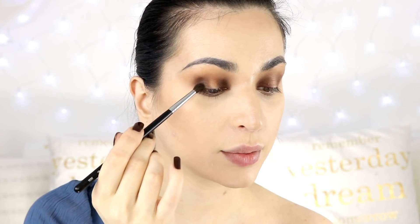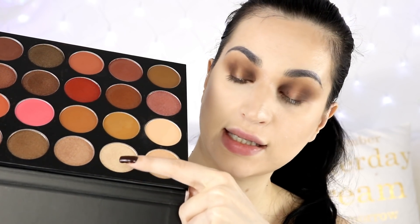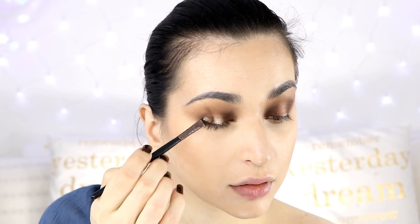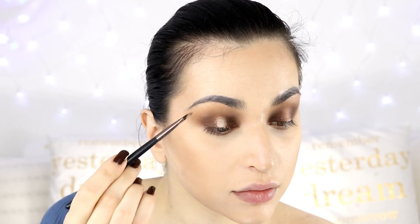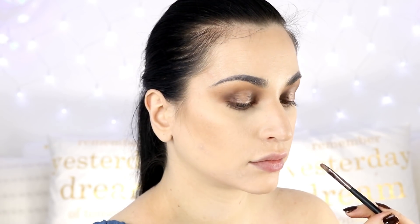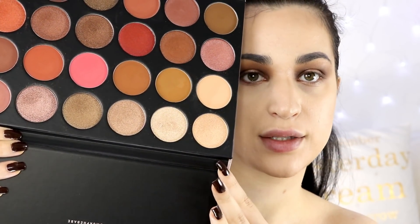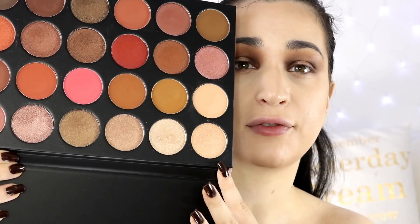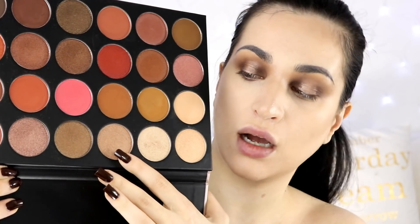For now I'm really happy with the performance of these eyeshadows, but I've tested only the matte ones so far. I'll apply Glazed since it's the lightest shimmer shade — the bigger the contrast, the better the Halo Eye looks. I'm wetting my brush with Fix Plus to make the shade pop even more. That's pretty — I really love these shades. Glazed and Crystal, which is right next to it, also work as highlighters. Glazed is suggested for fair to light skin tones and Crystal for medium. If you have a dark skin tone, Dream would look amazing on your cheeks.